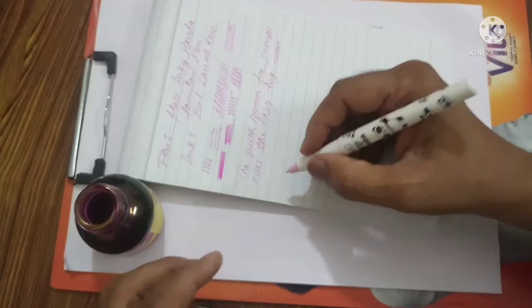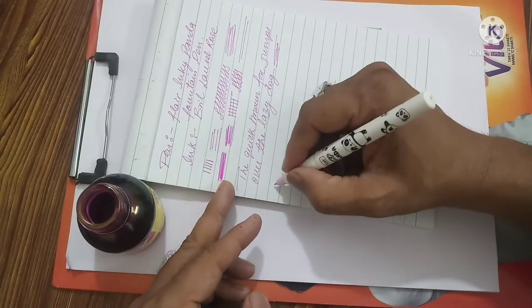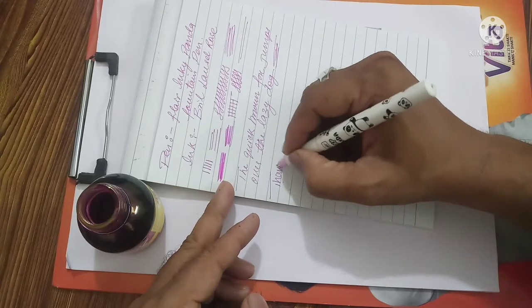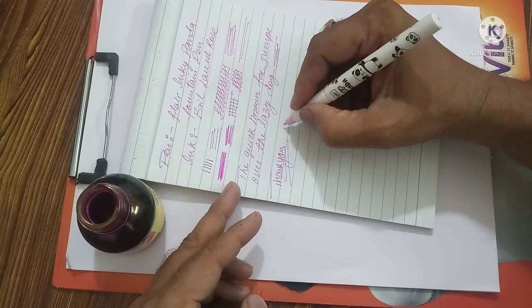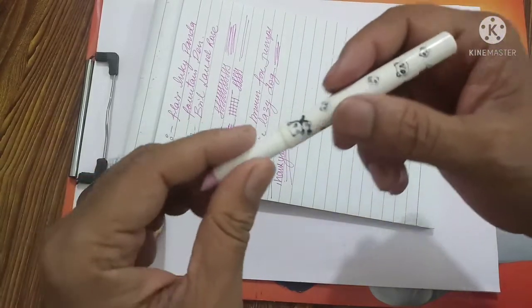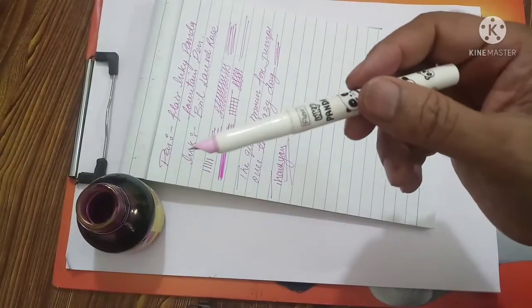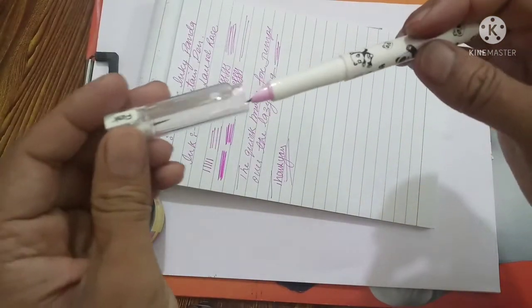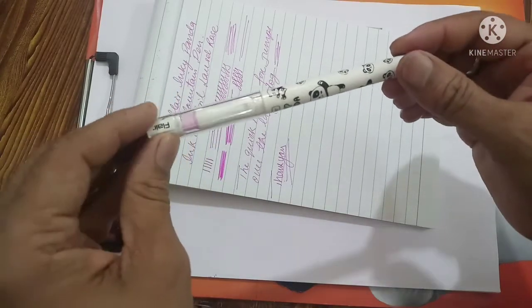So this was about the pen. I hope the information was useful for you. Thank you for watching. Do subscribe to my channel, like and share the video. If you are interested in fountain pens and their reviews, press the bell icon so that you get the latest updates about the videos I am uploading.